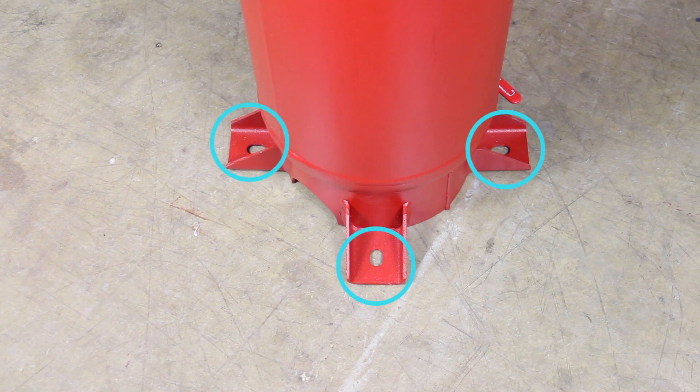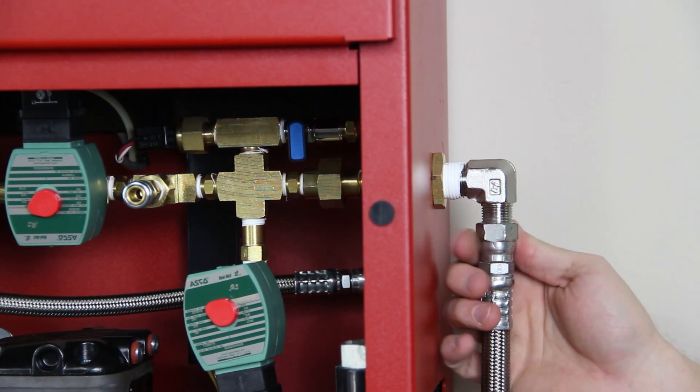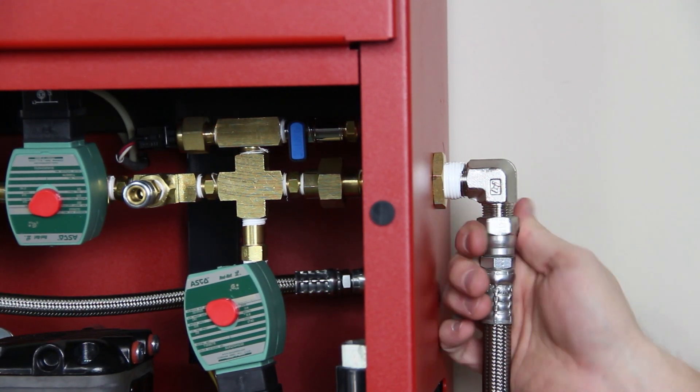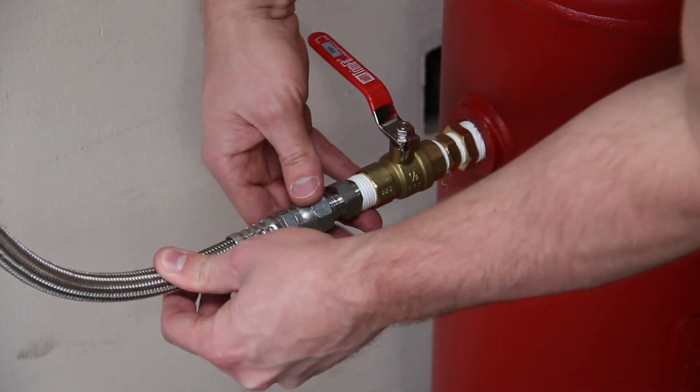Anchor the nitrogen storage tank to the floor using the four 3/8-inch diameter flanged bolts. Install 1/2-inch NPT piping from the nitrogen outlet connection on the nitrogen cabinet to the nitrogen tank inlet valve on the nitrogen tank.